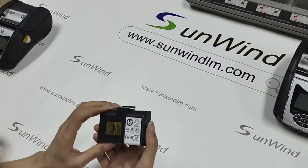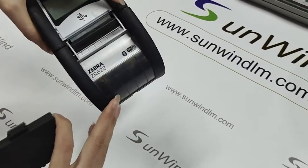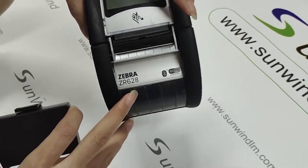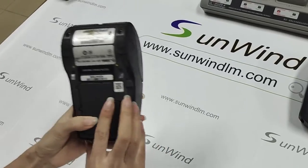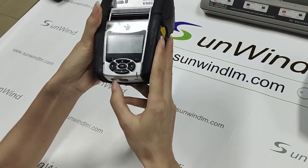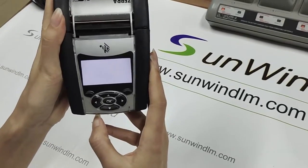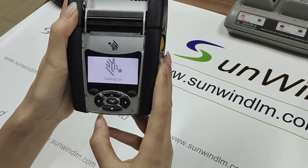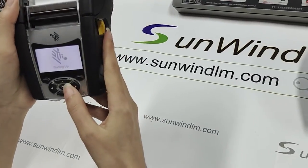Now let's test the last device, the R628. Put on the battery. Let's start — okay, starting up, it can open smoothly.